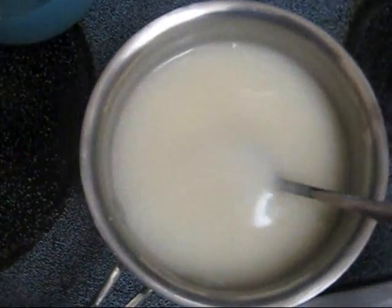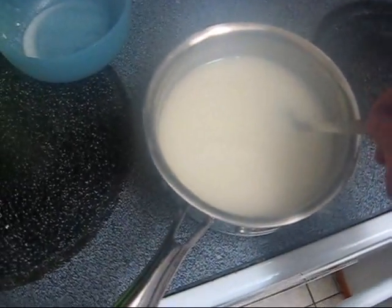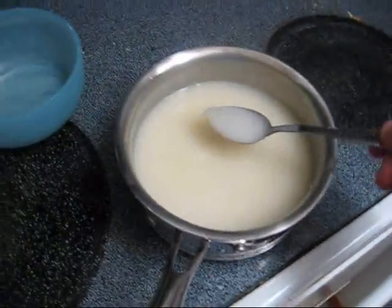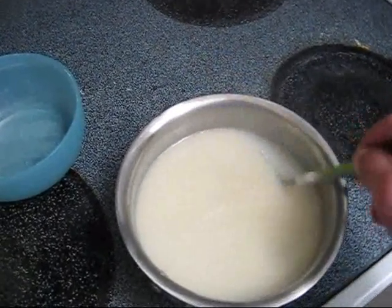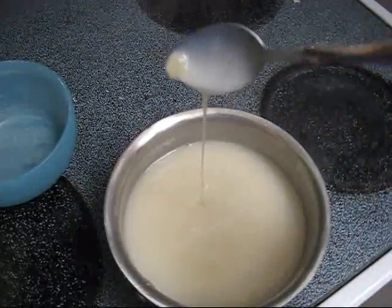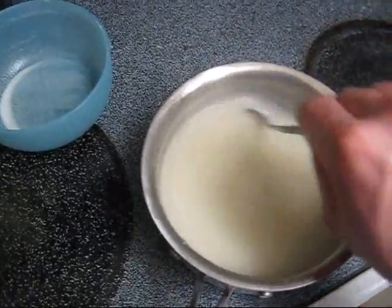Right here is wheat paste at a good consistency — and there goes the camera lens fogging up. So this right here, that's a good consistency; you can see how it flows off the spoon like that. I'll just go ahead and wait for this to cool down and start pasting my shell.